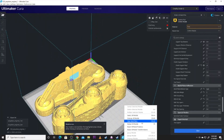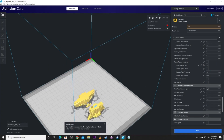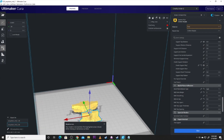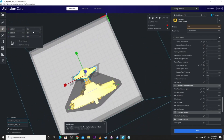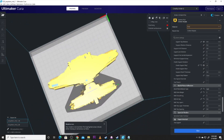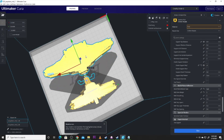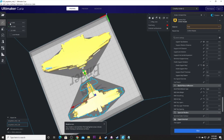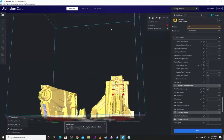Now let's get the midsection. Same process — there are two parts. We'll blow them up to 300% and scoot them over so they both fit on the build plate. Bring them back up to proper build plate level, and there you go — there's the mid.